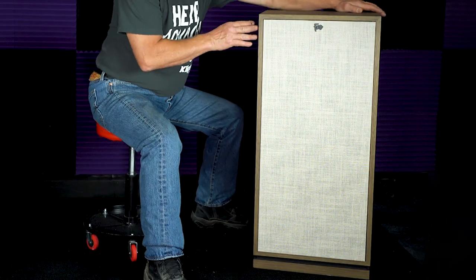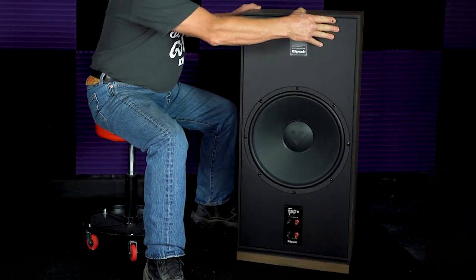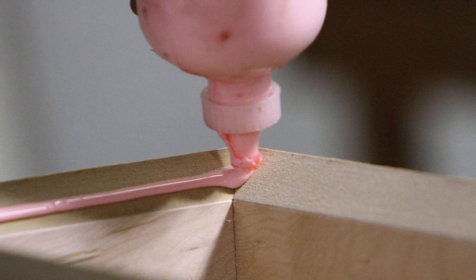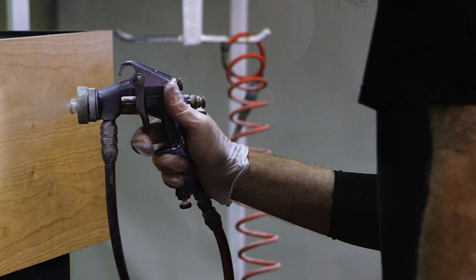One of the differences between version two and this unit are the input cups and the binding post. Just like we looked at on the Heresy, it has metal binding posts set a specific distance apart, using flat jumpers to connect the high frequency to the low frequency of the cabinet. The capabilities and hand craftsmanship that come out of Hope, Arkansas are pretty amazing — those people have it down to a pretty good science.